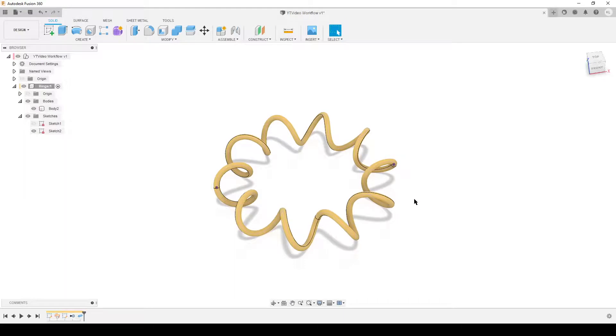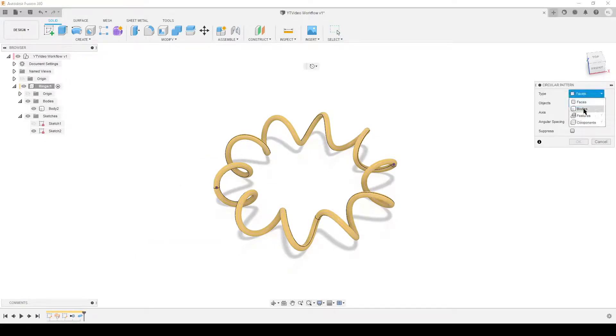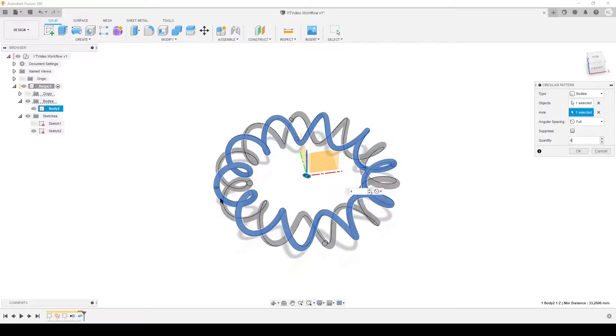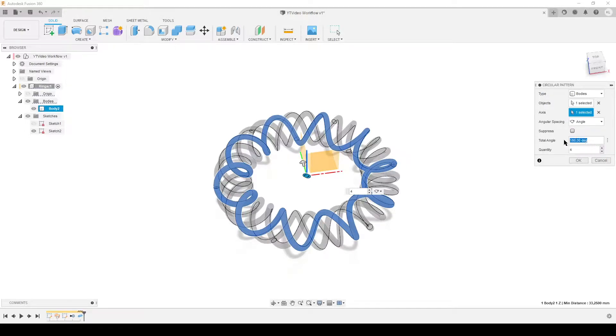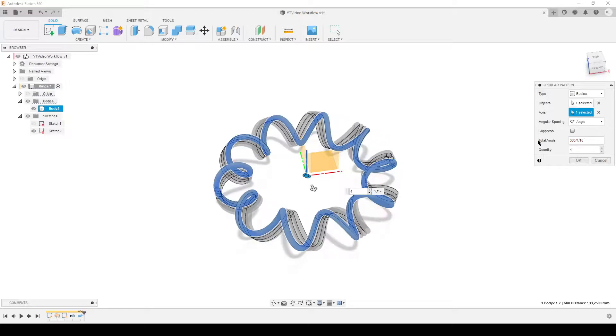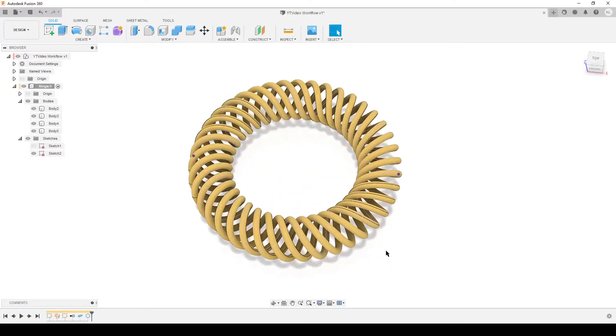Now we have one body, and we need four total. Press S on the keyboard to search for circular pattern. Circular pattern of bodies, around the center axis, with four bodies. For the angle: one full revolution is 360 degrees divided by 10 twists equals the angle between two body sets. We have four bodies meaning three gaps, so we multiply that angle by three and hit OK. You can make all of that parametric if you want.